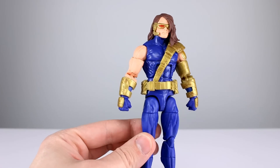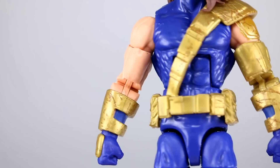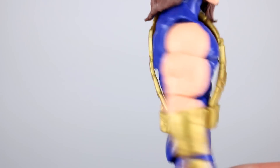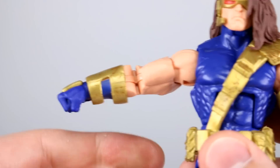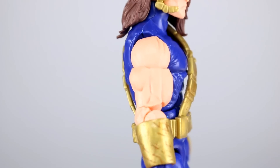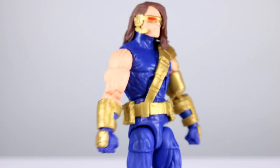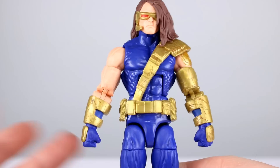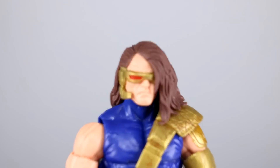The best thing about the figure is the new arms — these are pinless arms with a really nice sculpt. The upper arm and bicep looks good, the shoulder is better than average — I believe it's a new shoulder. It still should be a little bit bigger, but it's definitely bigger than we usually get, so that's okay. The armor is sculpted well enough too.